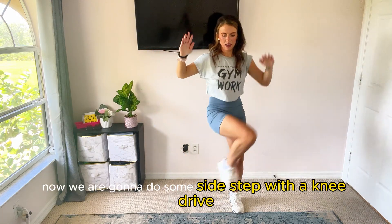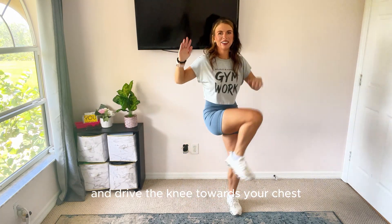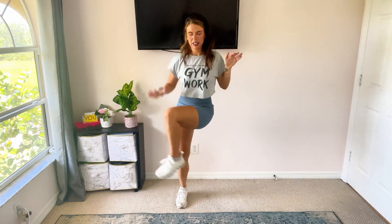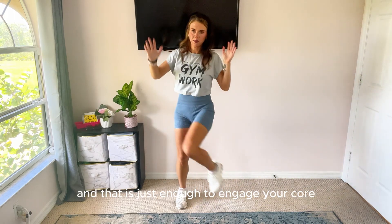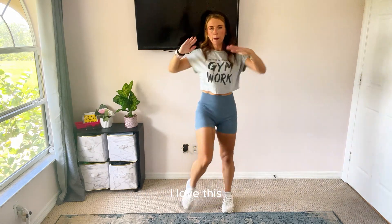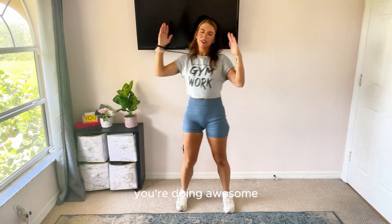Now we are going to do some side step with a knee drive. Step side to side and drive the knee towards your chest as much as you can. Add an arm motion if you'd like. You're doing awesome. We're just kind of trying to do each of these moves for about 60 seconds, and that is just enough to engage your core. It's still a really light workout here. I love this — it feels so good.